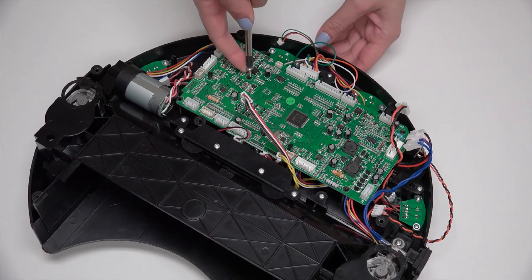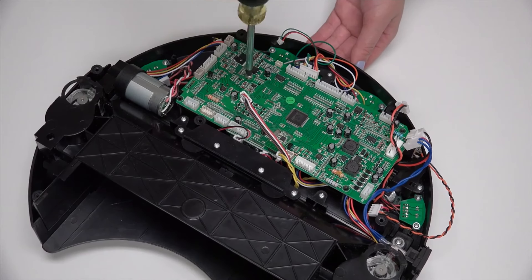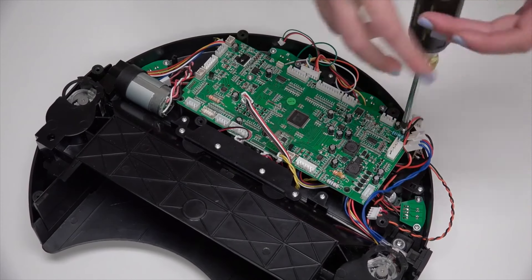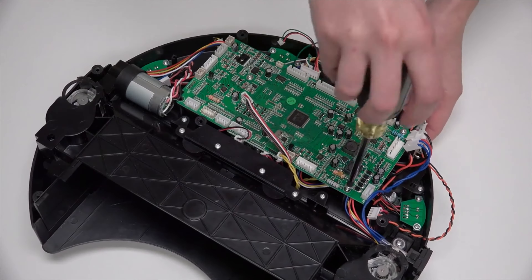1 screw goes in the middle of the mainboard, 1 in the top corner, and 1 in the lower corner.